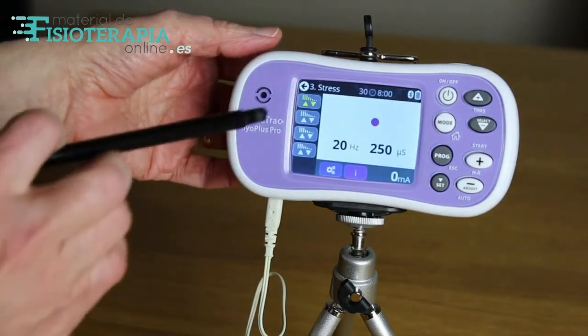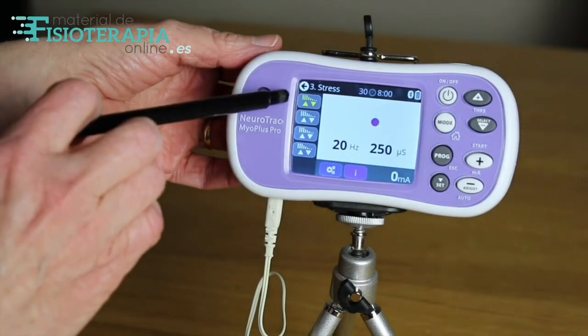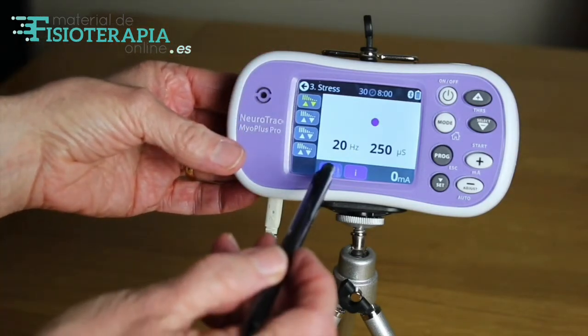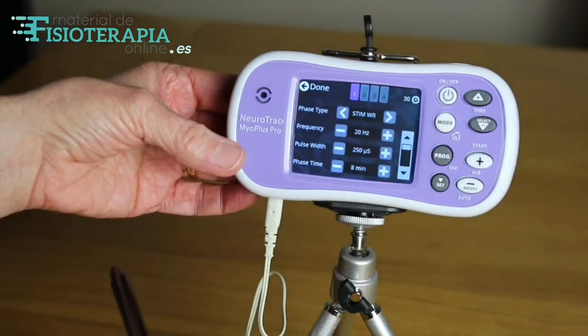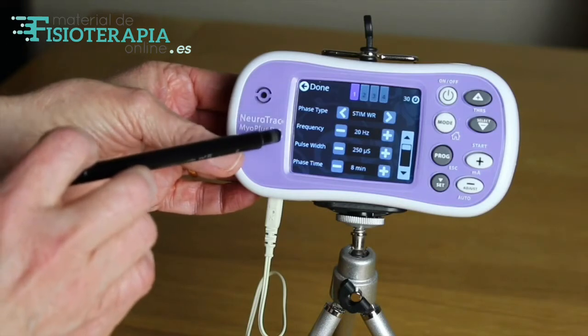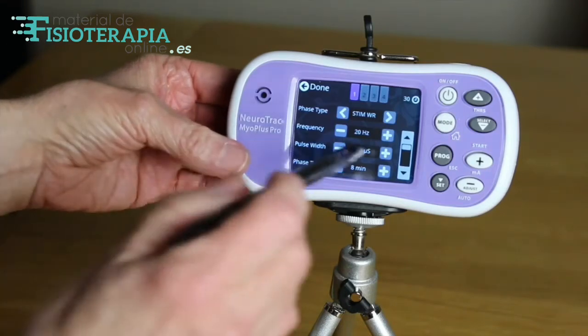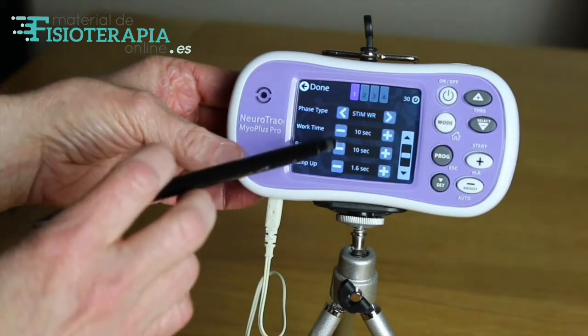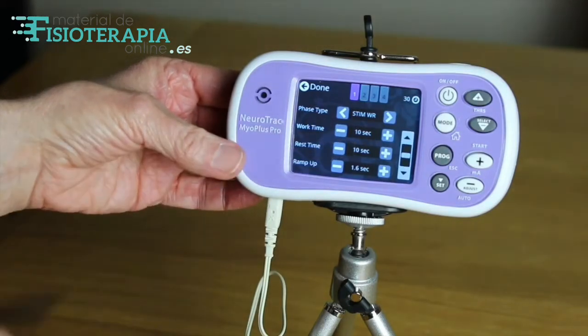The first phase is highlighted in yellow. You can view the specific details of each phase by pressing the icon at the bottom of the screen. Here we have access to information such as the frequency, pulse width, total phase time, and that the muscle will receive stimulation for 10 seconds and then rest for 10 seconds.